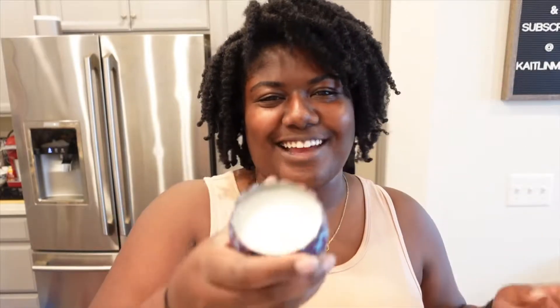My first official try-it-yourself project was a success. I'm really excited. I made candles. Find out how I did it — stay tuned.